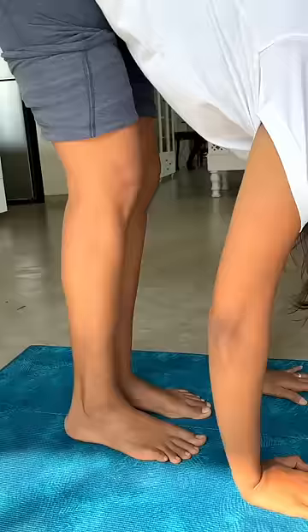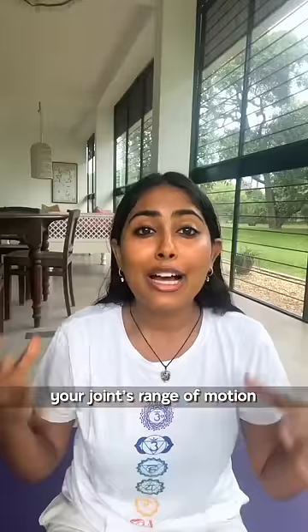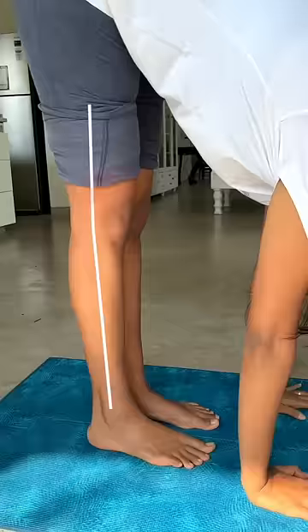Mistake two: locking your joints. This is also called hyper-extending your joints, which means pushing your knees or elbows so far that they reach their joints' range of motion. Over time, this damages the ligaments and weakens the bones. Instead, always keep your joints slightly bent.